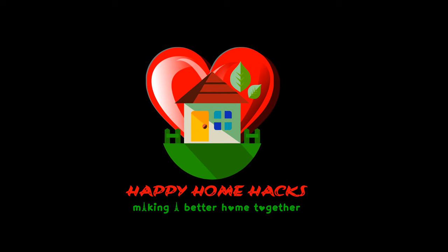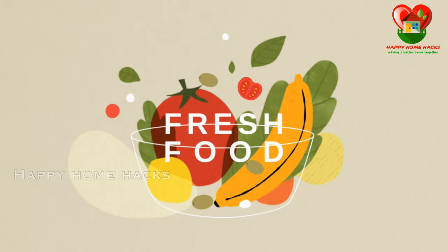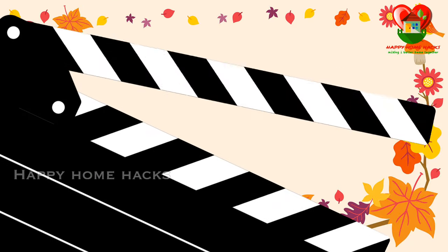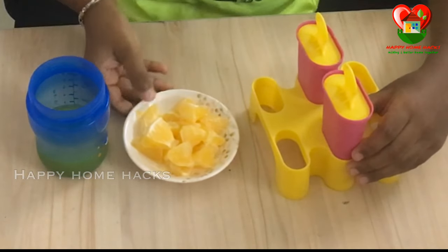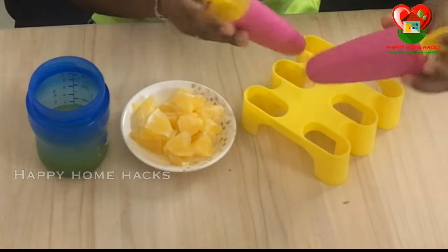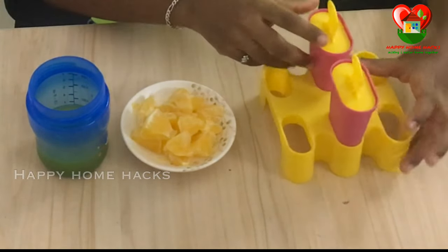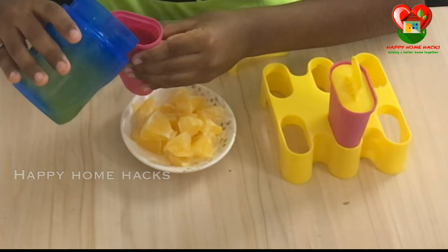Hello friends, welcome to Happy Home Hacks! Today I am going to make a popsicle. I have orange juice, some orange pieces, and a popsicle mold. I am going to mix the juice in the popsicle mold.